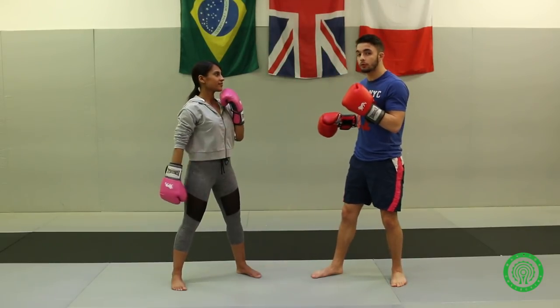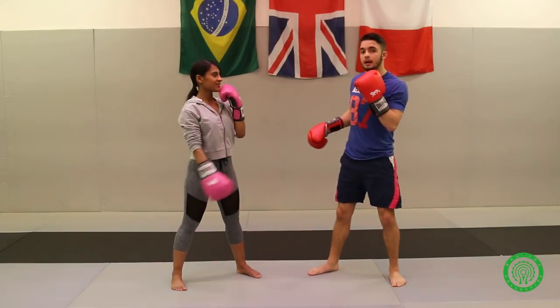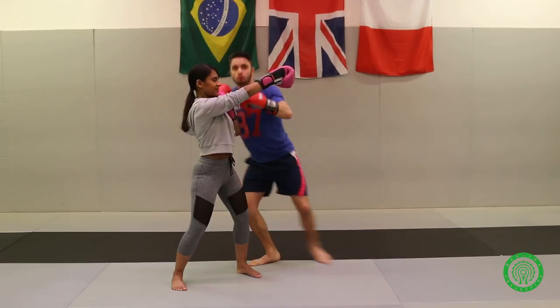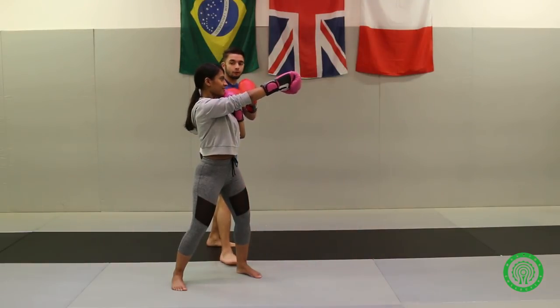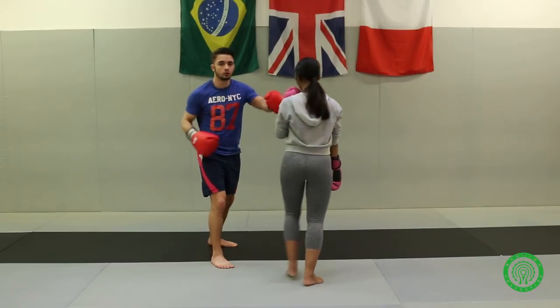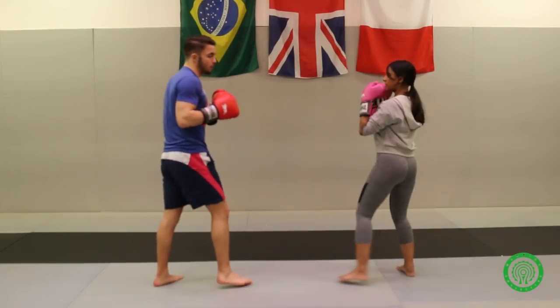If we do it one more time — she misses you, and you come in with a one-two. You see? Then you can move to the side again. From here you can punch, and all that time it takes for her to rotate, you can still punch her — that's how you'll get it.